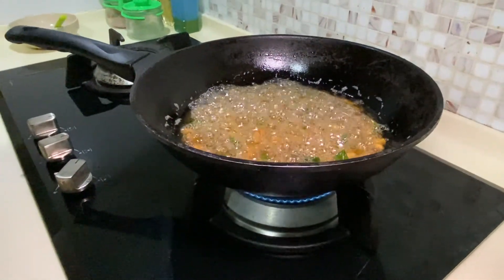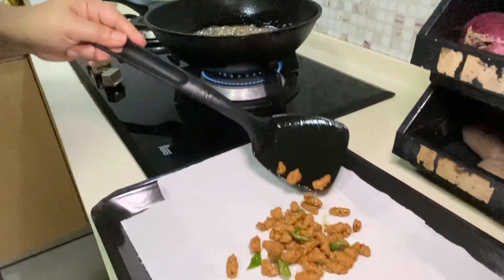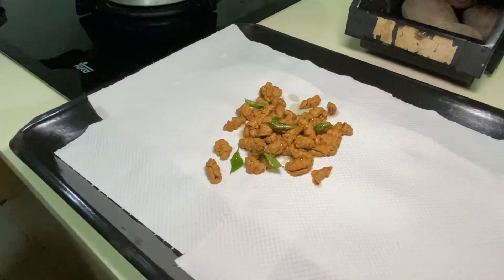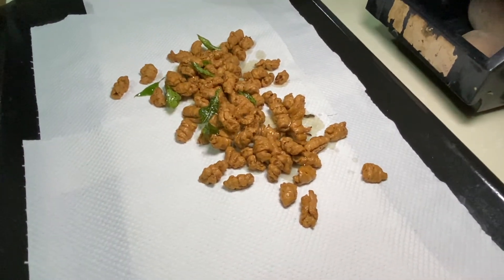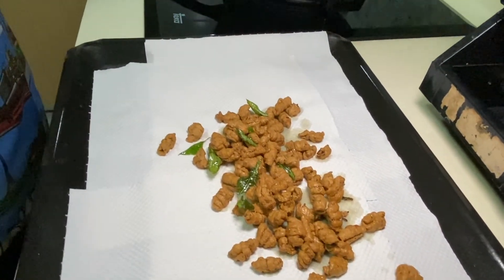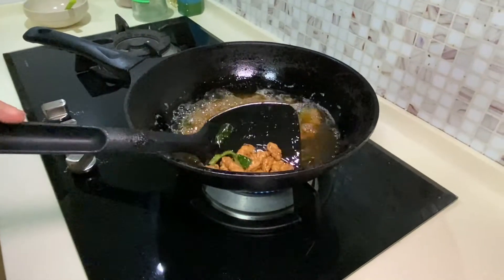They should turn a golden brown colour — just use a kitchen towel to dry off the excess oil. By the end of this, you should have crunchy curry leaves and really nice and delicious snail snacks, or Kwee Siput.